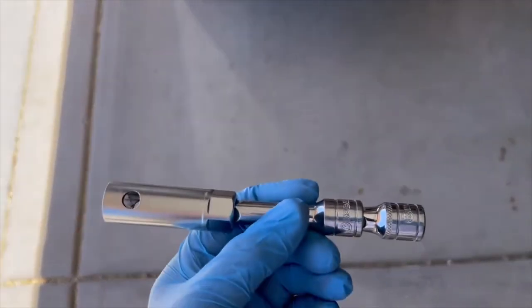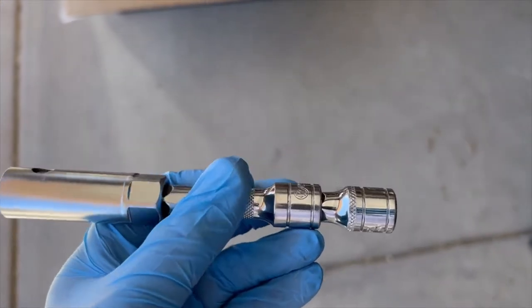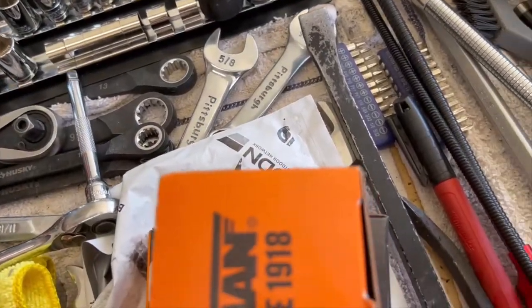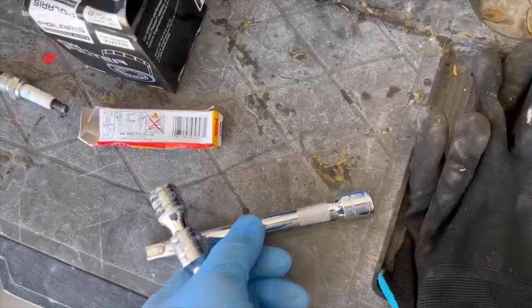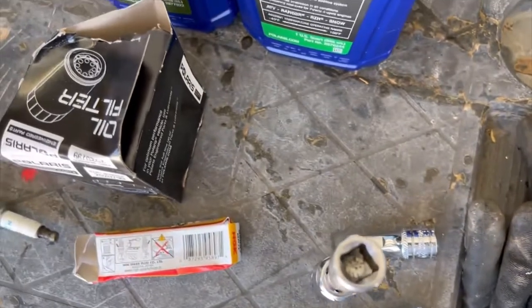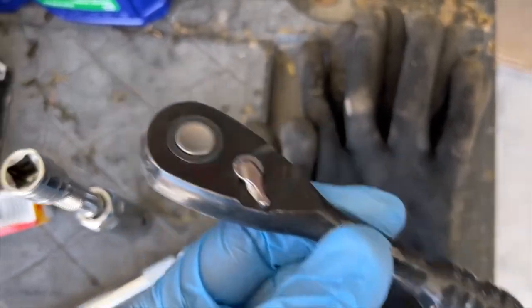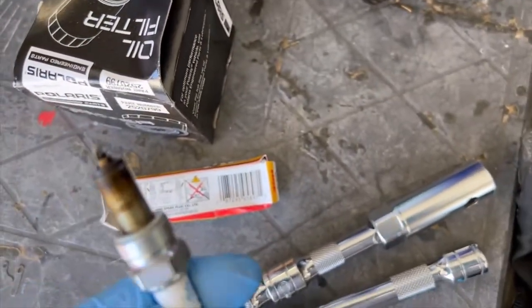Quick tip: when you're trying to get your socket in there for the spark plug, it's pretty deep. You can't use a short extension alone, and a long extension backs up into the gas tank. What you do is take a really short one and combine two short extensions together, then you can get down into the spark plug well. Use a shorty 3/8 if you have it — there's not a lot of room.